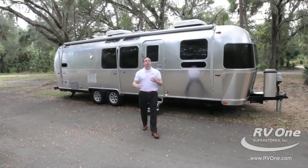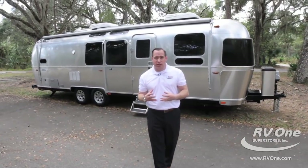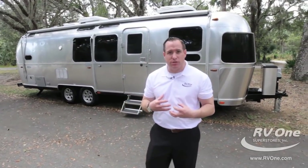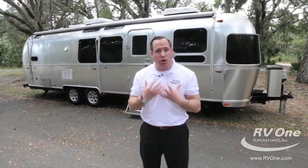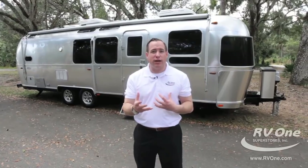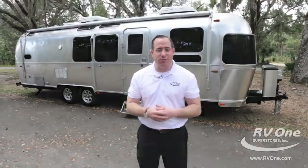Thank you for checking out the all-new Flying Cloud. Keep in mind, our discounts are heavier than any other dealership. We also do all the financing right in-house — our rates and terms are more flexible than any other dealership because we own our own bank. If you have any questions, give us a call or check us out online at rv1.com. Thank you very much.